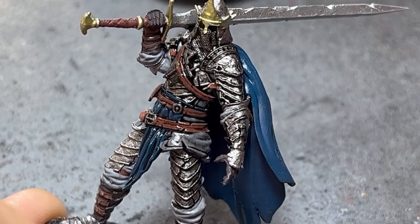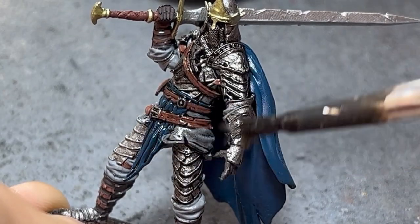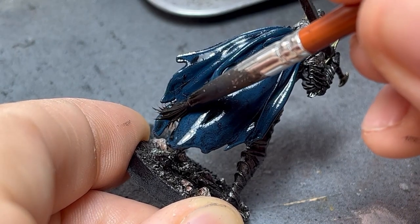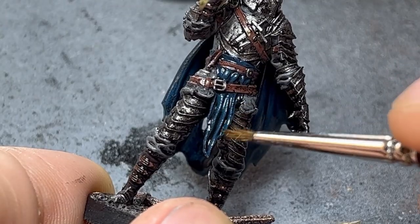This diluted application is perfect for models with lots of recesses. On the cape, however, as I saw some paint pulling, I snatched it up with my brush, just as in the front with another dry brush.